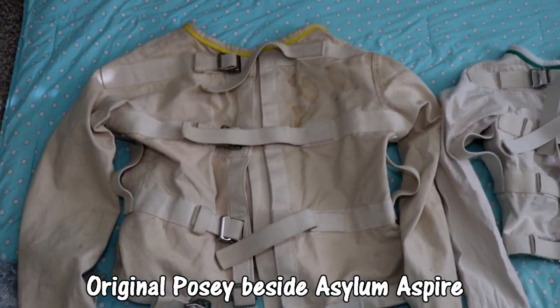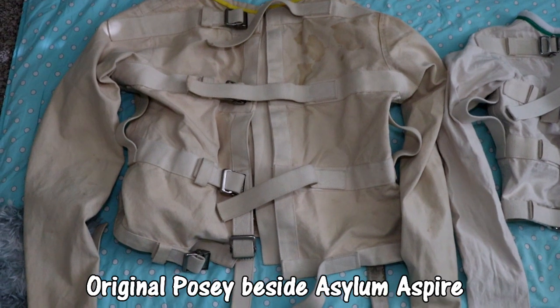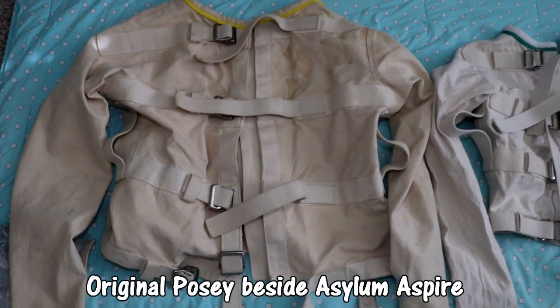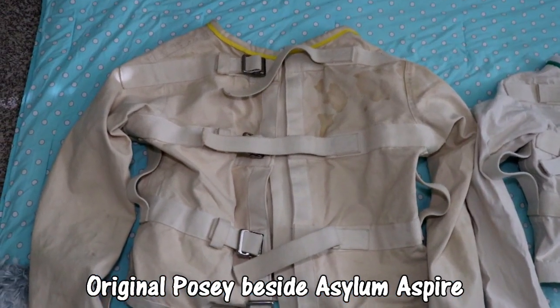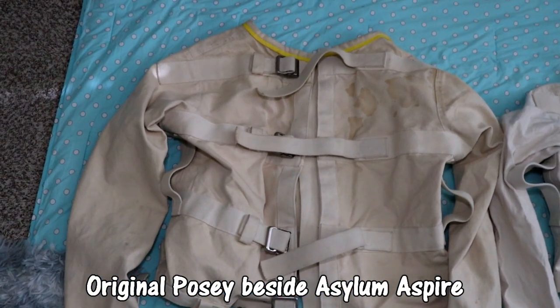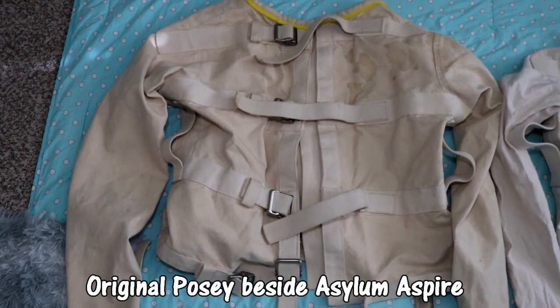There are a lot of stains on this one, and they're really hard to get off. I don't even know what kind of stains they are, but he got the jacket like that. I think they're coffee stains. I tried using vinegar, I tried soaking it in vinegar and using a commercial product to get rid of it.